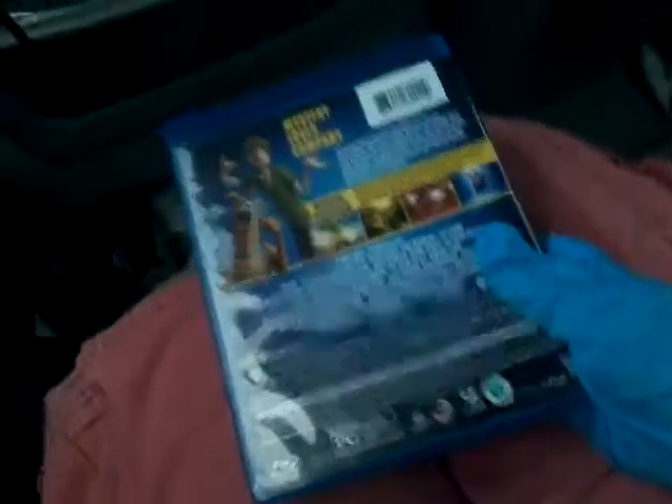Sorry if it's shaky — it's just that we're on the road right now. I got it out of the plastic, and now I'm gonna take it out. I flipped the code over so that way I wouldn't show y'all.